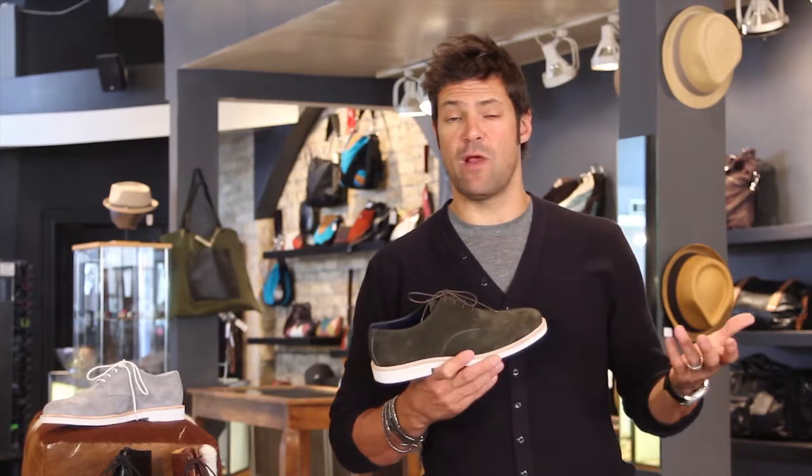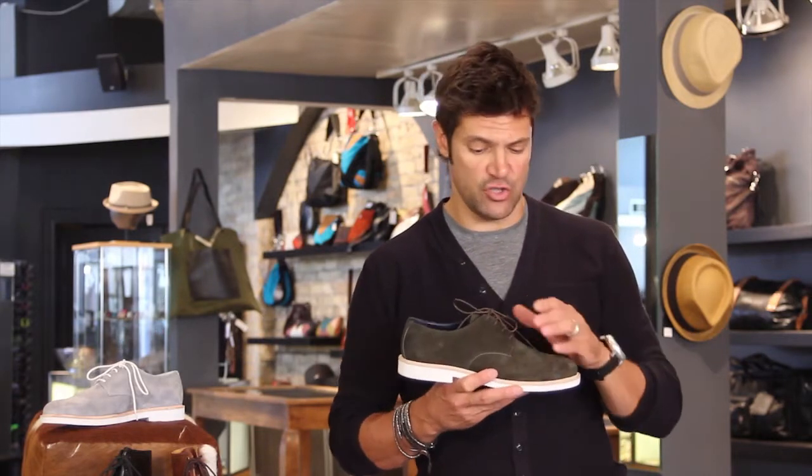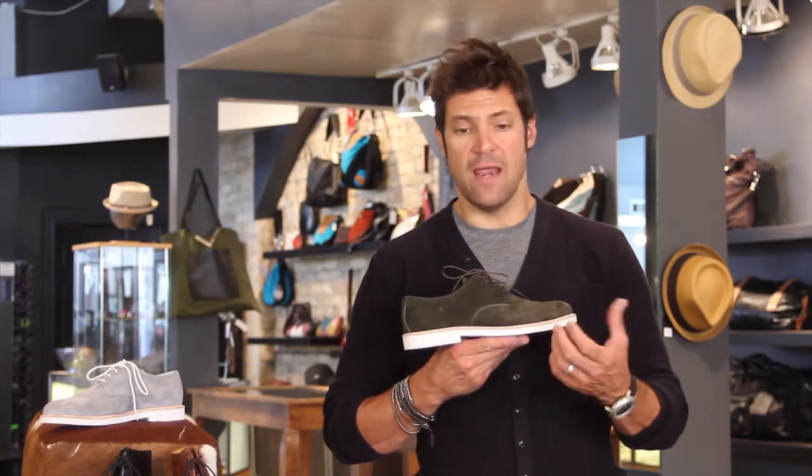This just came in so it's brand new for September — a brand new fall shoe. They're really a little different because they have that pop of white on the sole.